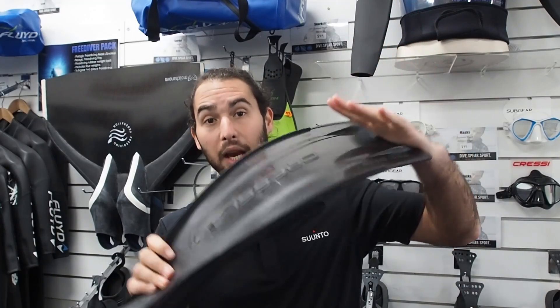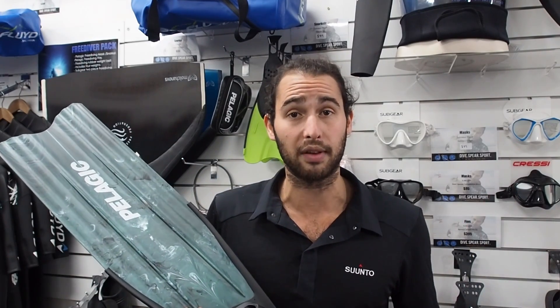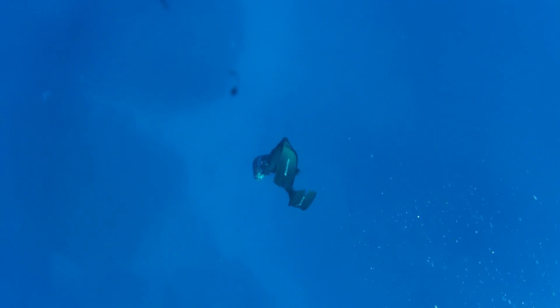This fin has a plastic blade. There are three different main materials that we use in freediving for our fins: we have plastic, we have fiberglass, and we have carbon fiber. Plastic fins are the cheapest and the blades are usually the least efficient. These are typical long plastic fins that you'll see recreational freedivers using. The length of this blade is designed to give you maximum output for the minimum input — the most propulsion for each fin stroke. If they were longer or shorter, the balance of power wouldn't work as well. The length of the fin is designed for maximum efficiency for freediving.